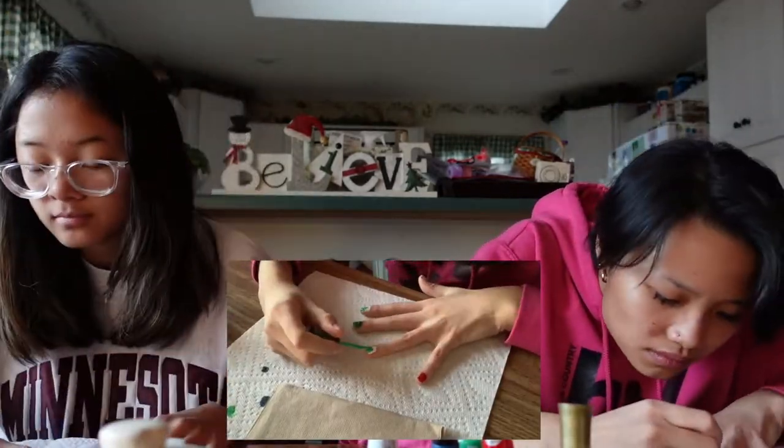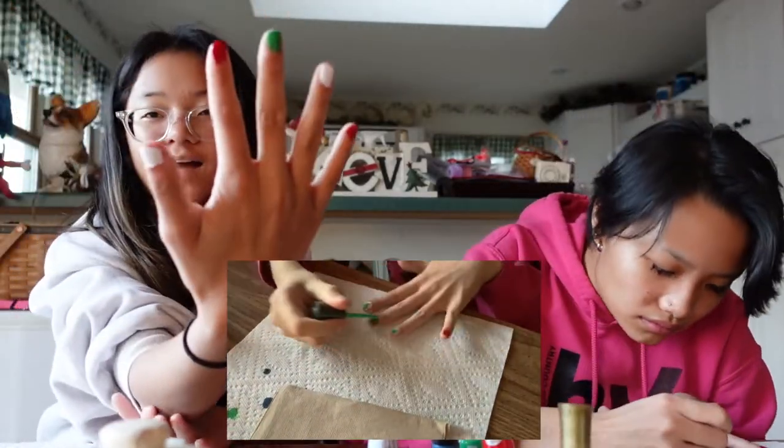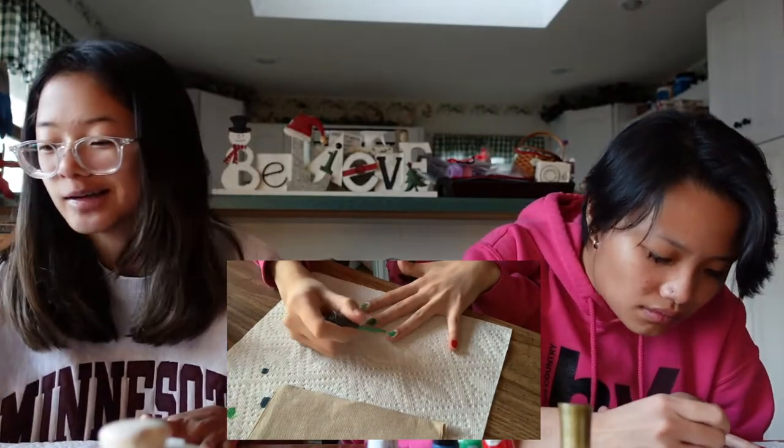Now I'm gonna try and do a reindeer. I don't have the colors I want — black and brown — but I'm going to substitute them. So we are using green for the body of this reindeer. Now I have to let them dry because they're wet right now.